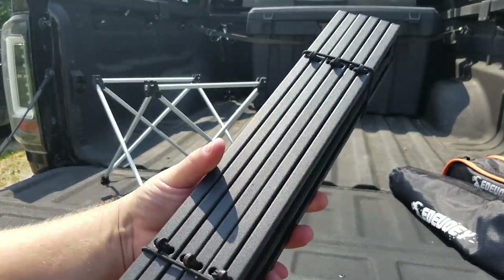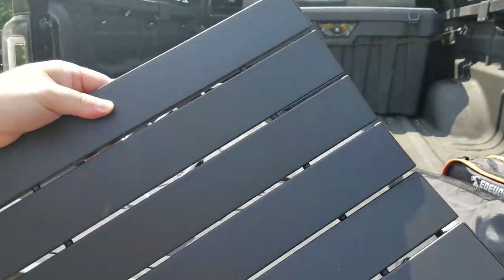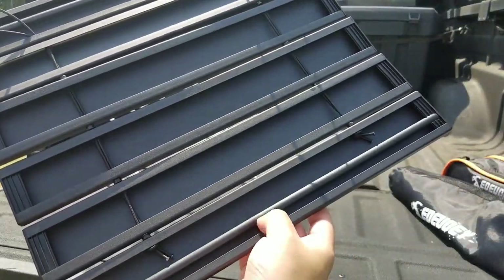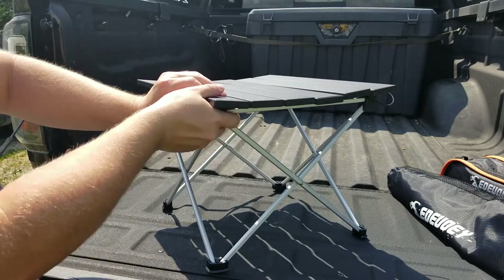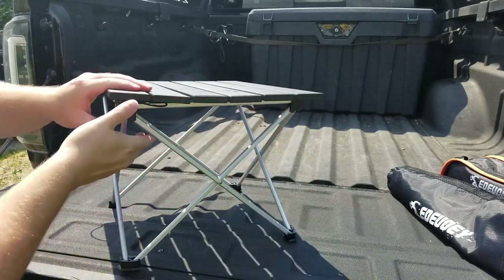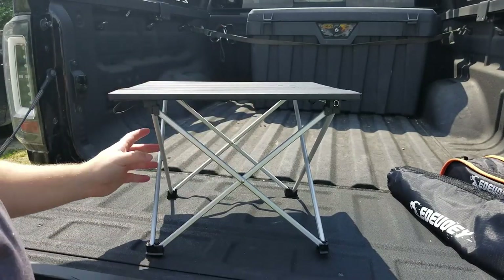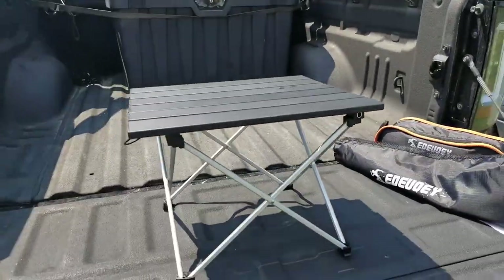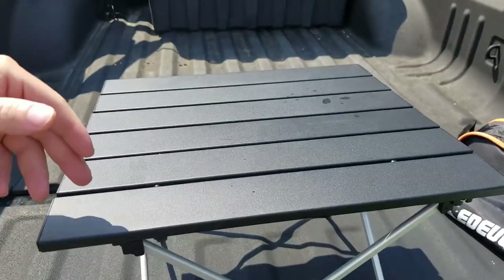For the tabletop, it has elastic bands that keep it folded up. These individual panels — you pop those off and it unfolds on itself. On the back side you see little rods on either end, and that's what pops on top of the base frame. Just give it a little push on all four sides and there we have it. The camping table is all set up — it has a 55-pound capacity and the tabletop is about 14 by 16 inches.